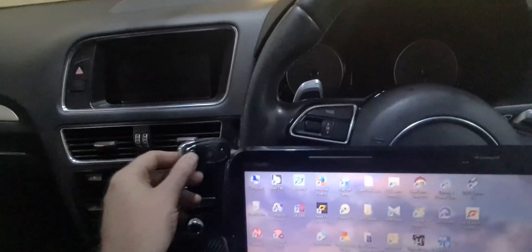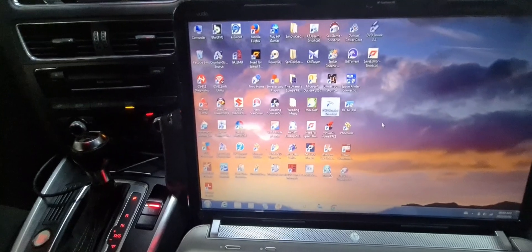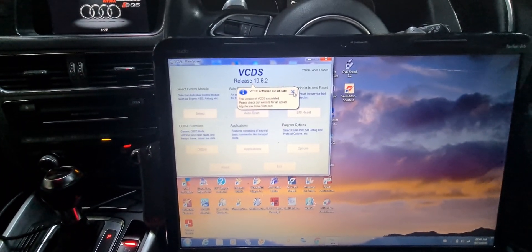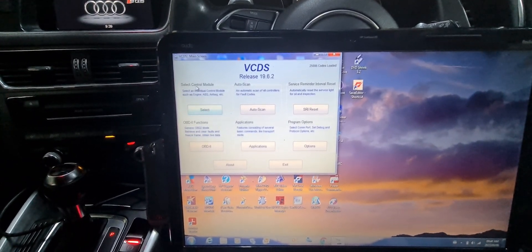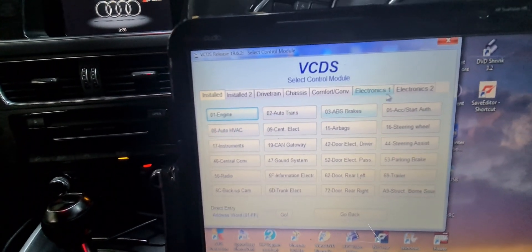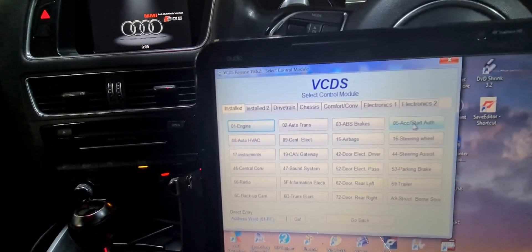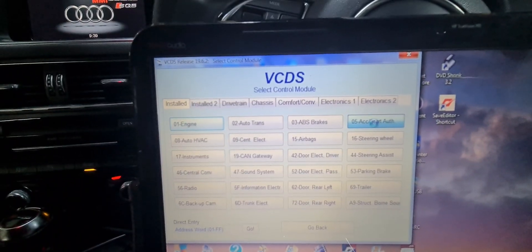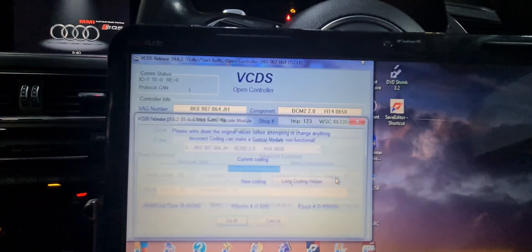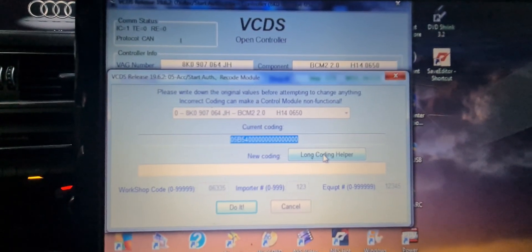Okay, now I'm inside my vehicle. Insert the key, switch on the ignition — don't start it. I've got the VCDS diagnostic tool plugged in. You go into the select control module, then from there — all cars are basically the same — it might be either on the central electronics or it's on the ACC start. You go into ACC start, then you will go into the coding, because you want to change the coding of the car. You don't know at the moment what coding it is, so you will have to go into the long coding helper.